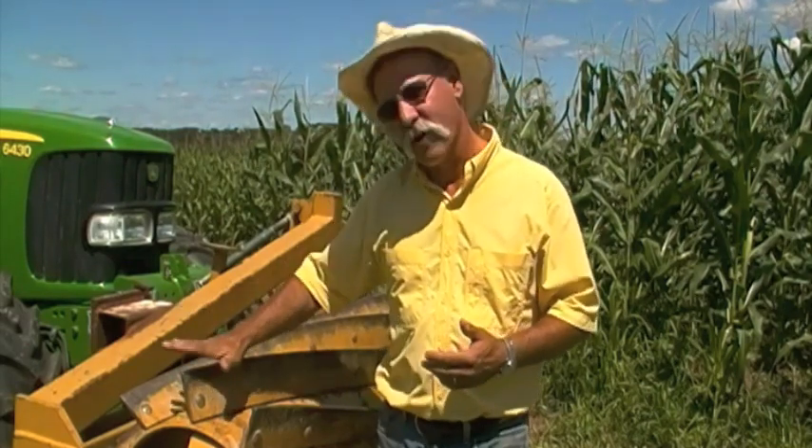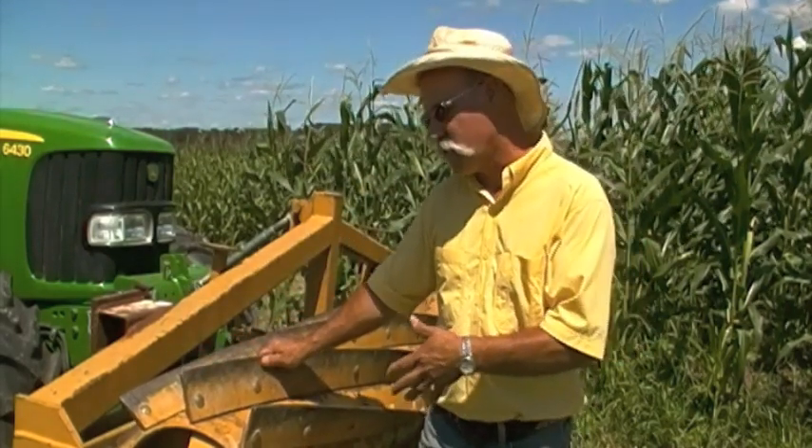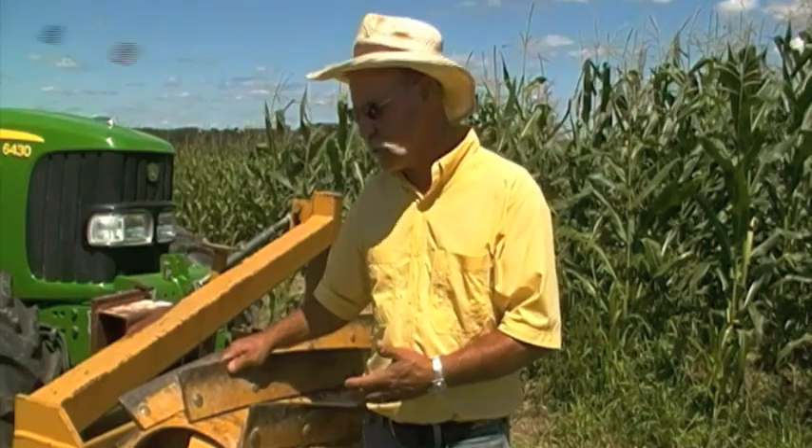The corn field behind me last year was a rye and vetch field. This spring, we rolled that rye and vetch with a cover crop roller — a new tool we designed here at the Rodale Institute to help us manage those cover crops without tillage, enabling us to establish our cash crop into that mulch. Let's take a look at the tool first, because that's one of the pieces of equipment that's made this all possible.